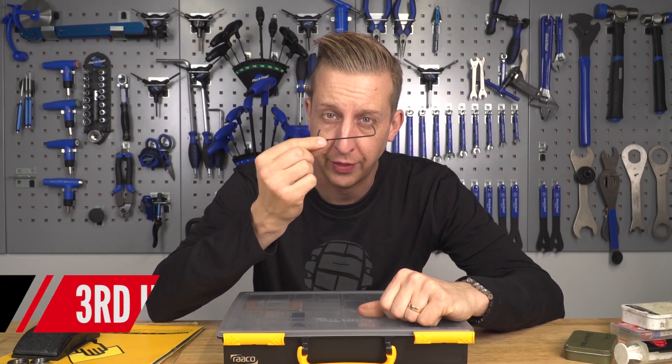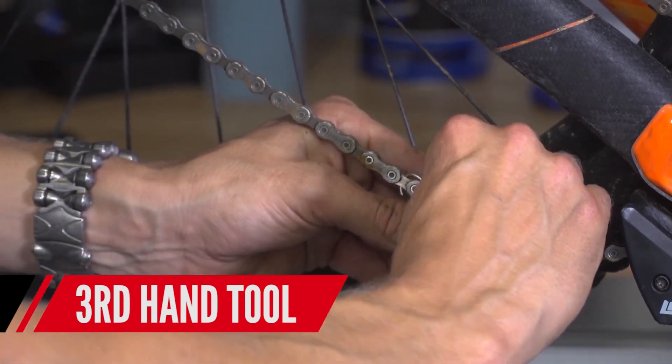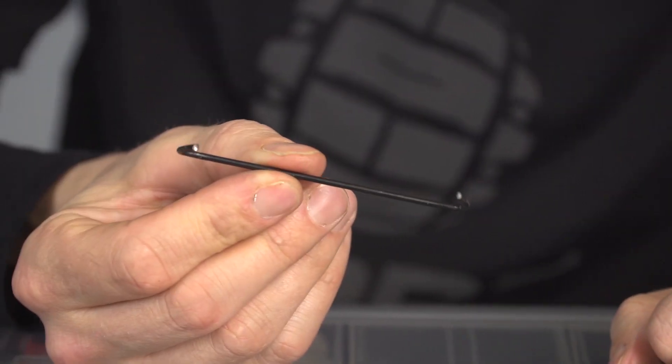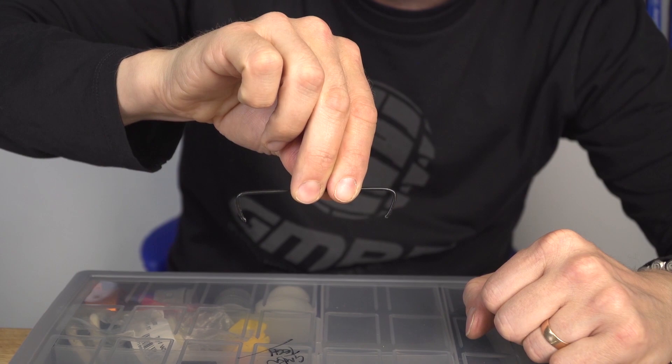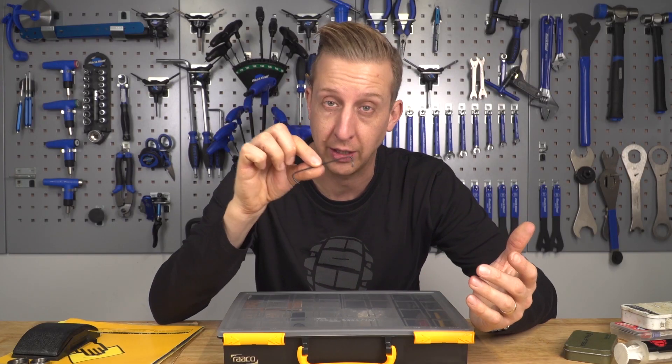A third hand is something I can't recommend enough, though technically it's a tool. You can get official ones that come with some chain tools, but I made this one by cutting down an old spoke and bending it. It simply holds a chain while you rejoin it — invaluable, just acts like a third pair of hands.